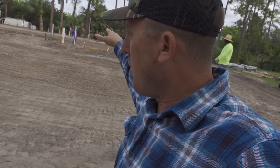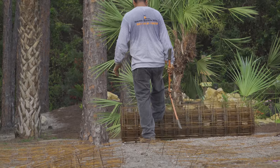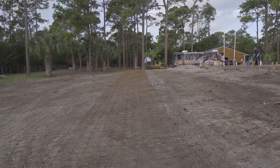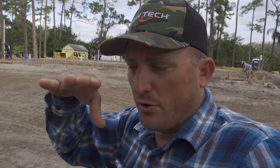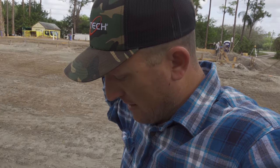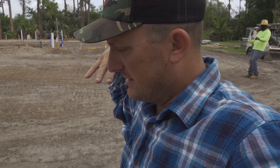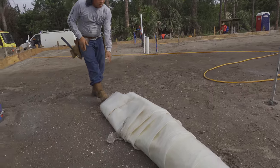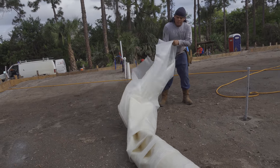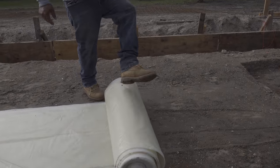Once they have all the pre-treat for the termites done and all the preliminary work done, they'll go in and lay this wire out at a certain distance off the ground so that when the concrete is poured, it acts as reinforcement. Now the guys are going to lay down this plastic - the visqueen - which will create a moisture barrier.